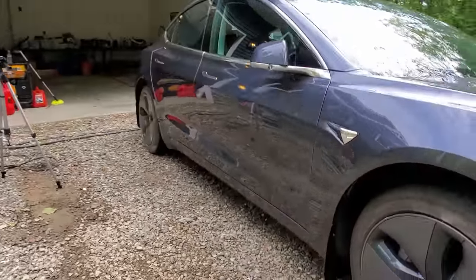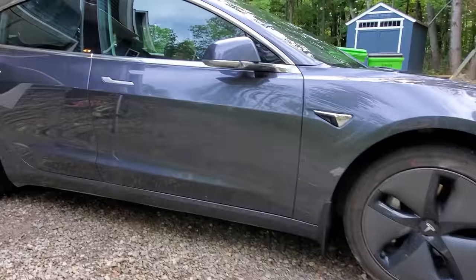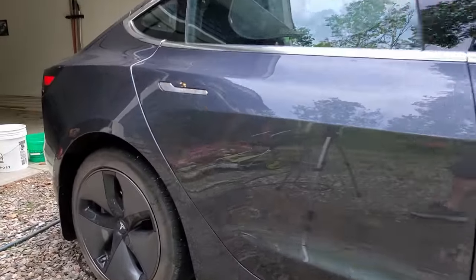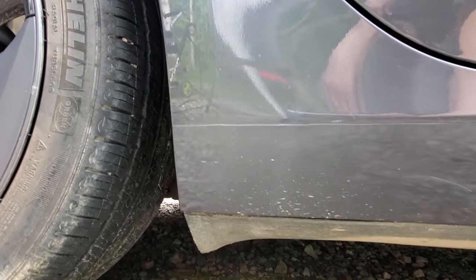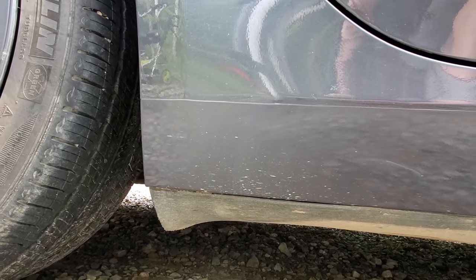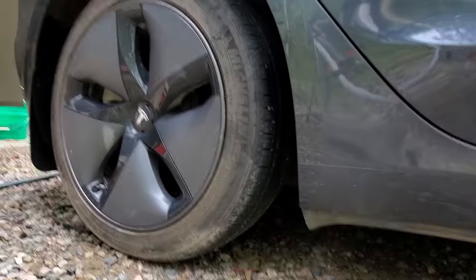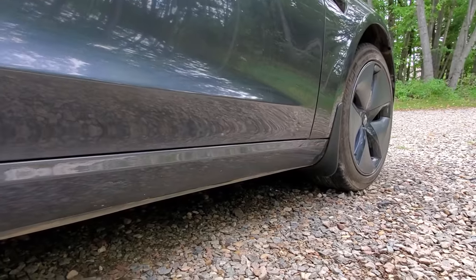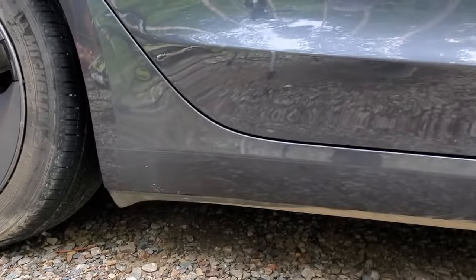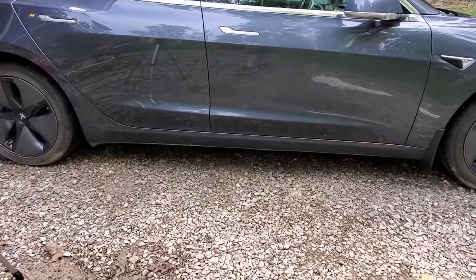The only thing I'm a little skeptical about is back here. A big area of concern for people is this right here — you can see those kind of flecks everywhere. That's actually missing paint from rocks kicking up and hitting it or whatever. That guard is back there, but is this one going to be enough to stop stuff from flicking up all the way in the back here? I'm not really sure, but better than nothing I suppose.